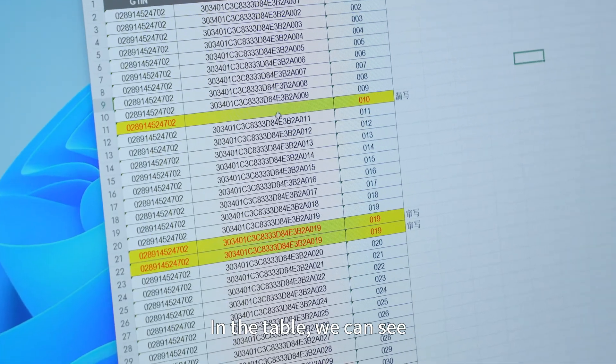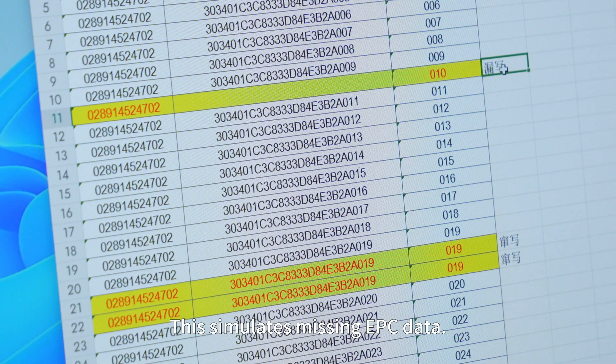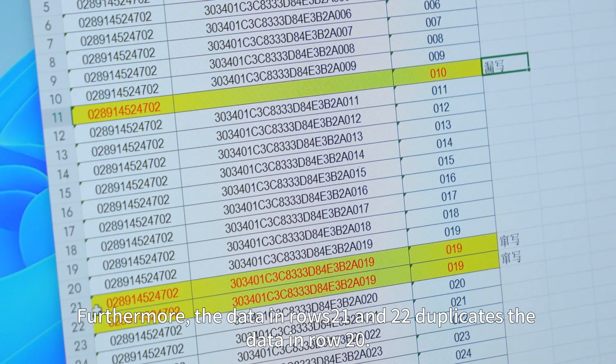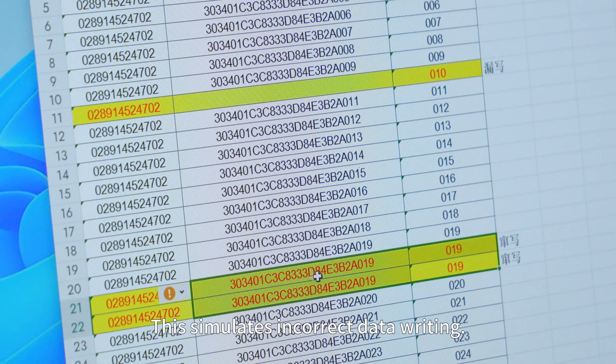In the table we can see that the EPC data for serial number 10 is empty — this simulates missing EPC data. Furthermore, the data in rows 21 and 22 duplicates the data in row 20, which simulates incorrect data writing.